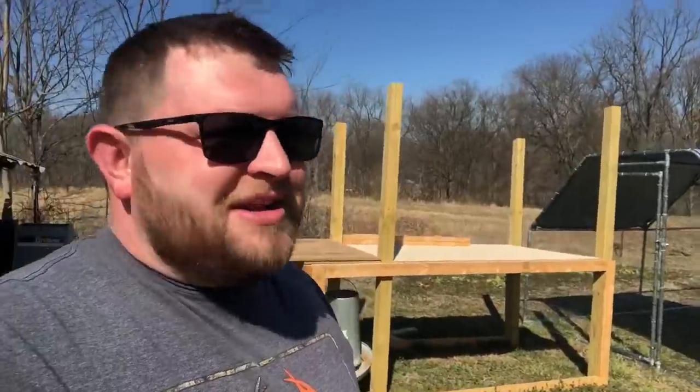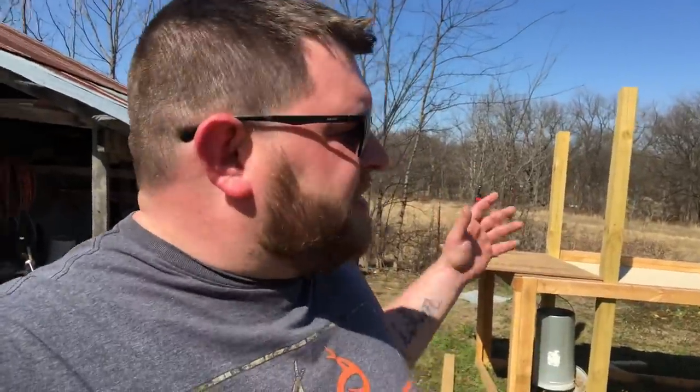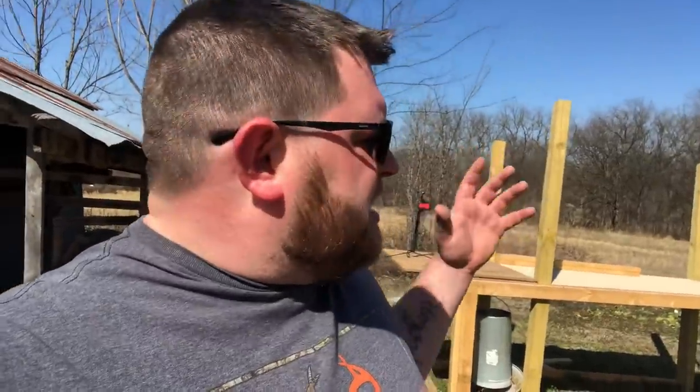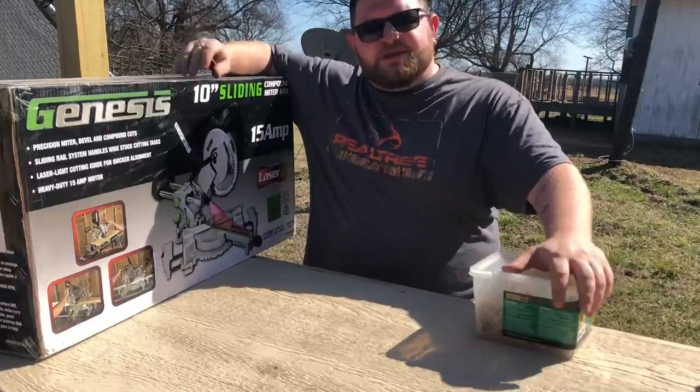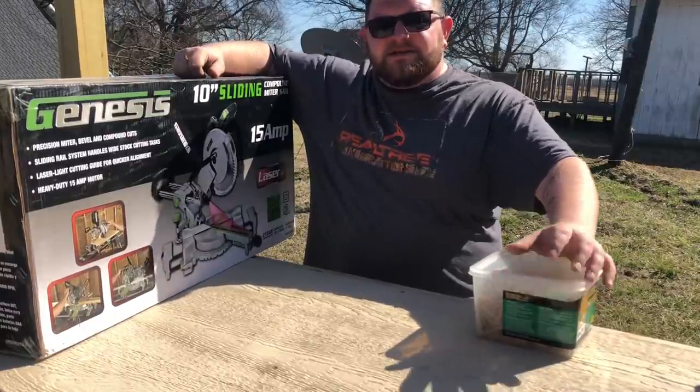I think my brother Dutch from Keeping It Dutch is gonna bring over some tin we can put on the roof, and then I'll just have to put some walls up and we should be good. Hey, if you're not already subscribed, please subscribe and hit that notification bell so you won't miss any of our adventures here on our rustic life. Now we're finally finishing the chicken coop - gonna get a chance to use this saw that one of the subscribers sent. Thank you so much. We're gonna get a lot of use out of it to finish up the coop.